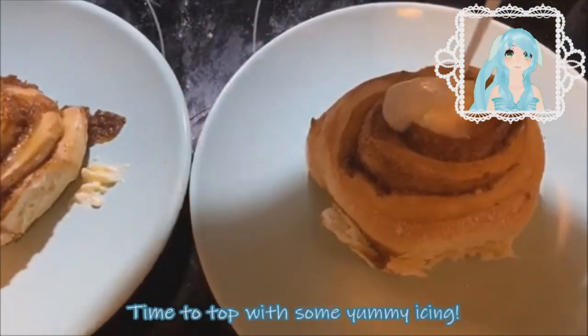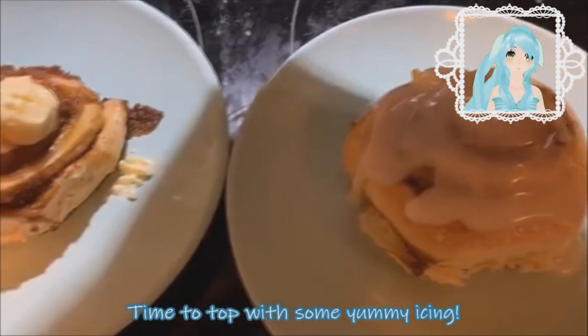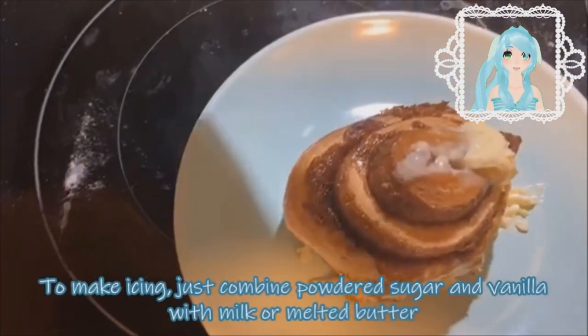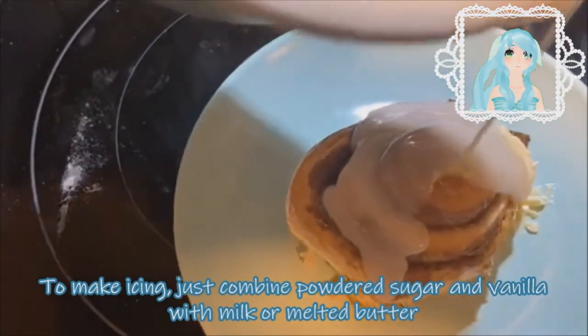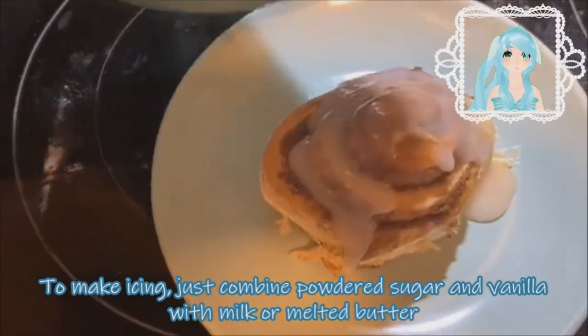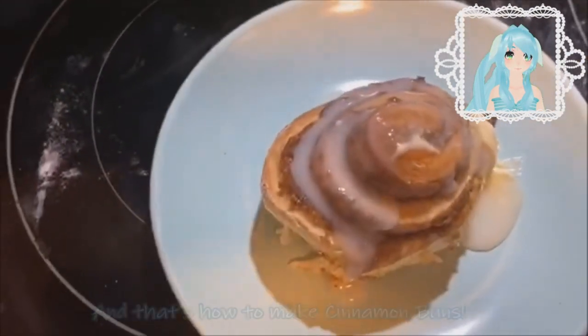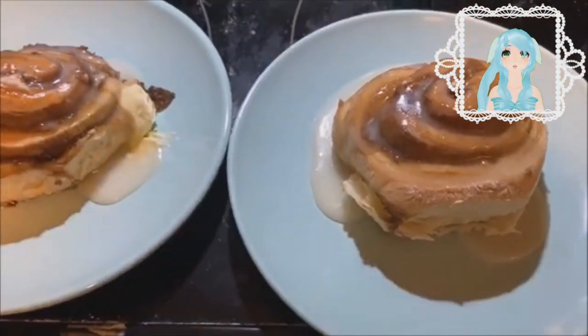Time to top them with some yummy icing! To make icing, just combine powdered sugar and vanilla with milk or melted butter. And that's how you make cinnamon buns!